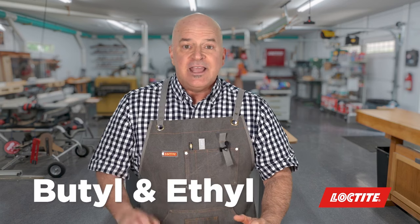It was invented in the 1940s as a clear hard material to replace gun sights. There are a couple of different types: butyl cyanoacrylate, which is used as a medical grade, and then there's ethyl cyanoacrylate, the most common type that we all use.